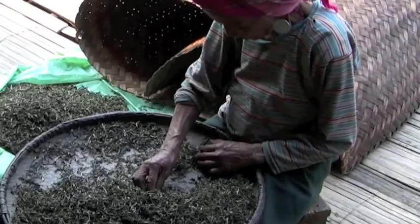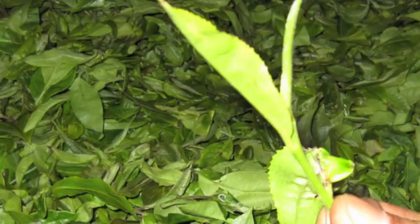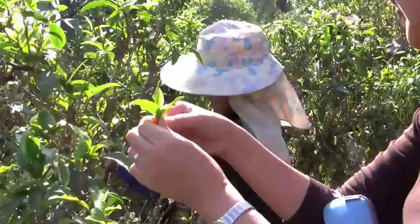The last step of preliminary puerh tea processing is the hand grading of each leaf and bud. The grading scale runs from 1 to 10, with 1 being the premium young buds and 10 being the older leaves. A bud and two leaves are considered a desirable combination.